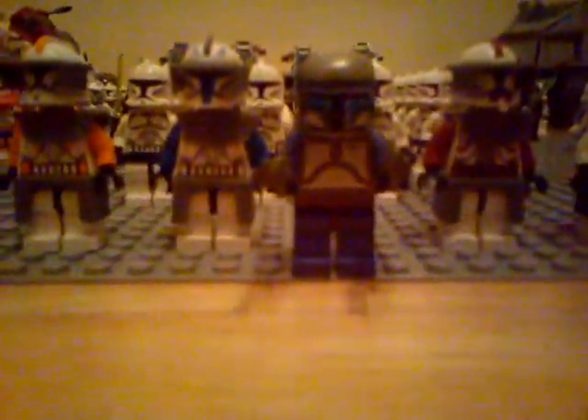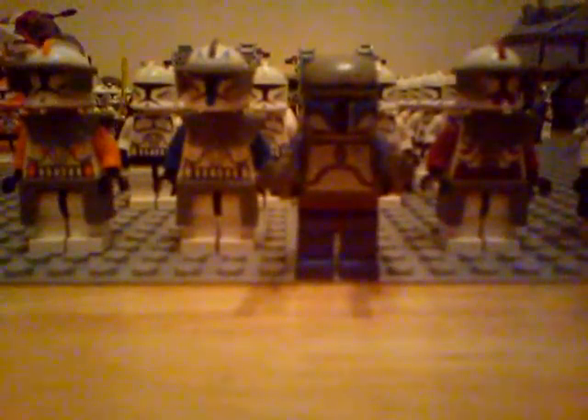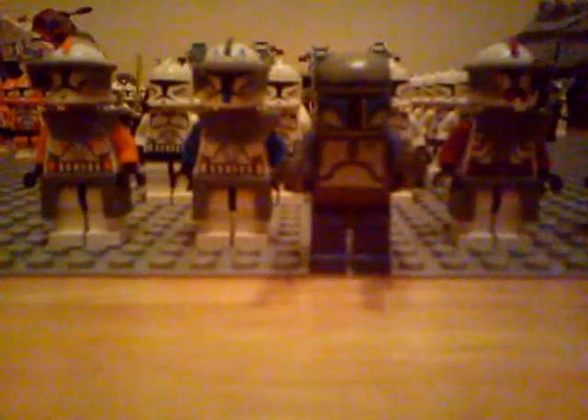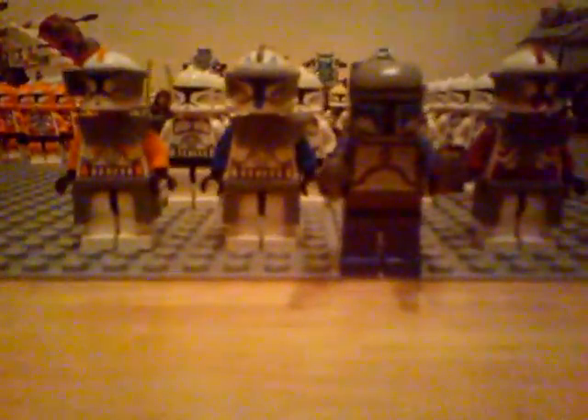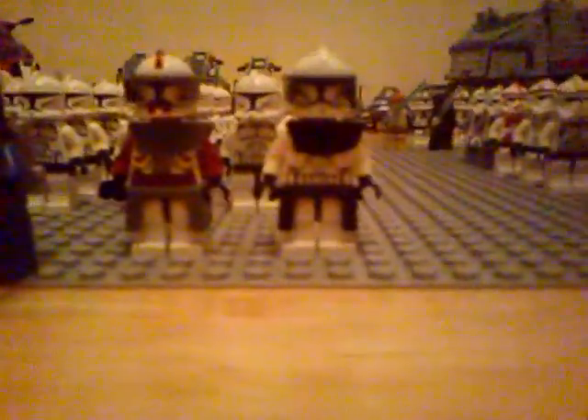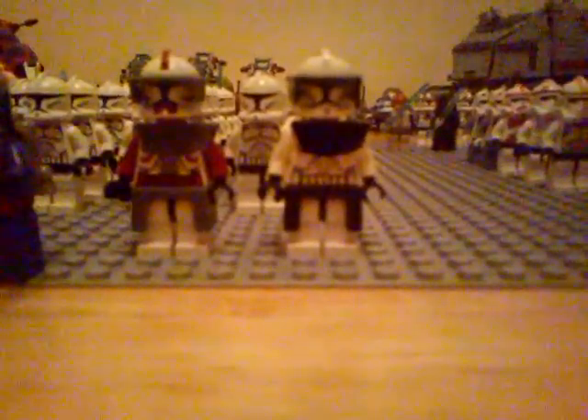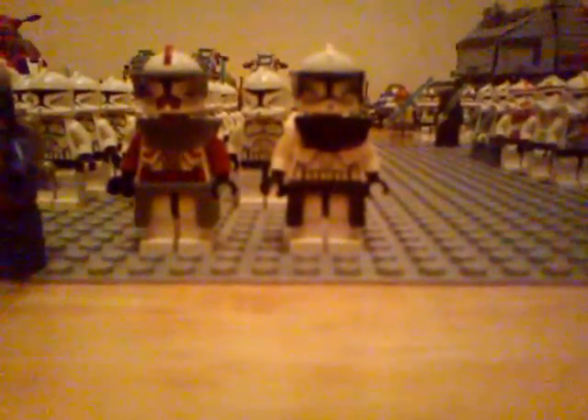Here on the front row, led by Jango Fett, which I thought would be quite good, because obviously all these clones are replicas of him. On the left here, we've got Clone Commander Cody, Captain Rex, Commander Fox, and a Clone Commander that comes in the Clone Walker battle pack from 2008 or 2009 — Captain Butch. So those are the five leaders of the Clone Armies.